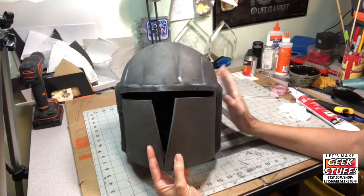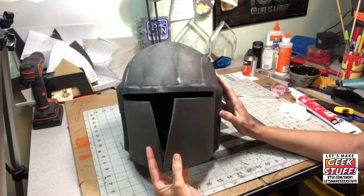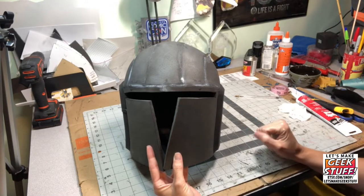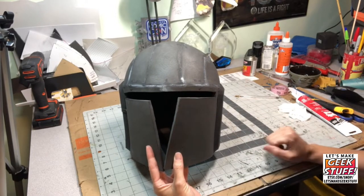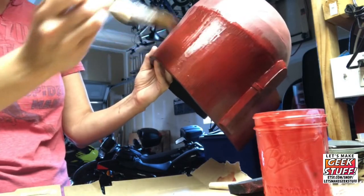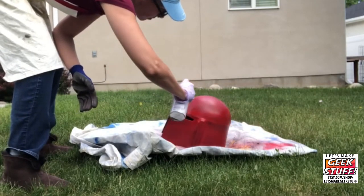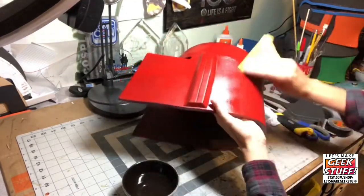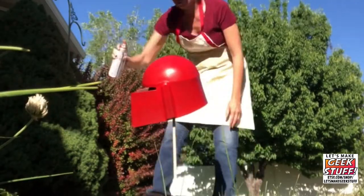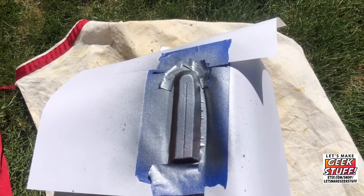With the sanding and patching done, I'm ready to prime and then paint it. I'm not going to go into great detail on that process, but I encourage you to check out my video painting Baby Yoda's helmet — I'll link it below in the comments. It talks about all the different primers and paints you can use. To paint the ear details I've used painter's tape and I'm doing several very light coats so it won't bleed under the tape.